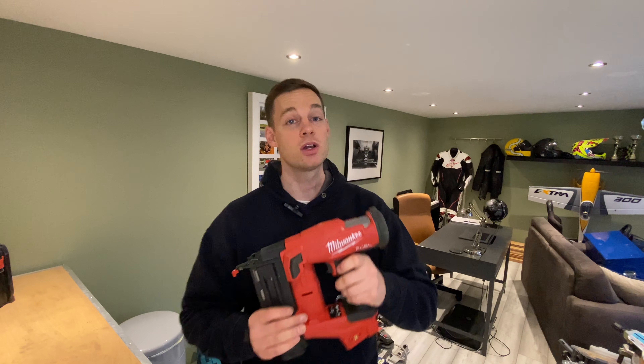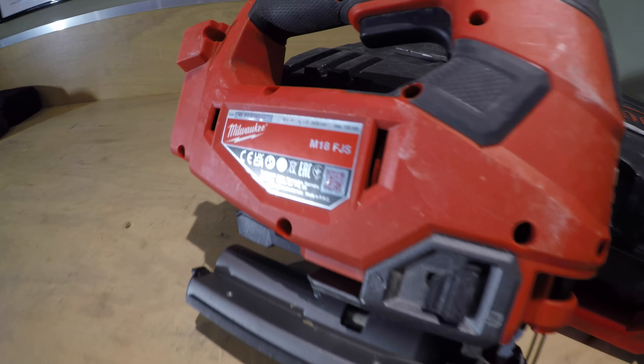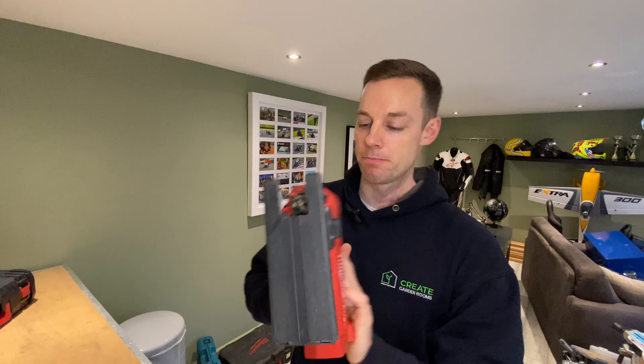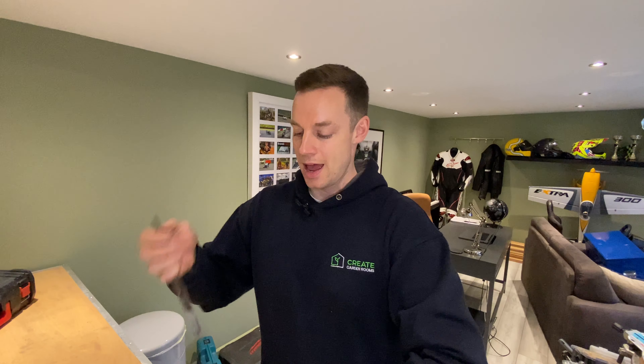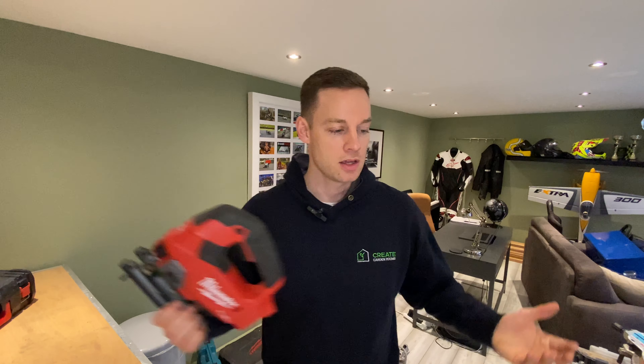Now onto the Milwaukee M18FJS jigsaw — a really, really good piece of equipment. We use this for two main things: laminate flooring, and when we're doing our cedar reveals, cutting out bits. We change the blade, put a fine one on, and trim the cedar out — sometimes using the multi-tool for that, which doesn't splinter the wood as much. And we use a bread-knife-style blade on it for cutting insulation. A jigsaw is sort of imperative — just get one. Every DIYer should have a jigsaw anyway. I went for Milwaukee because I liked the body and had some batteries already, and I can't fault it.